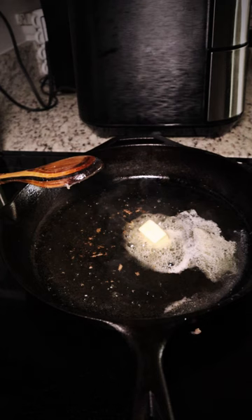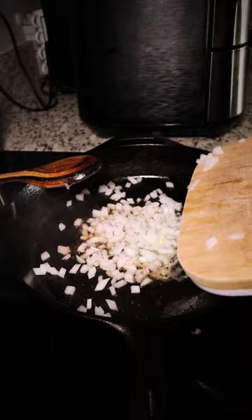toss in about two tablespoons of butter to melt, then introduce about a quarter of a white onion finely diced. Sizzle that down over medium heat, then in goes a handful of sliced baby bella mushrooms.